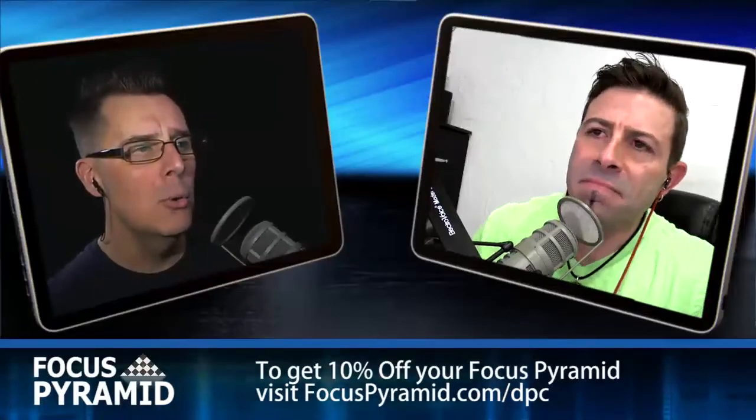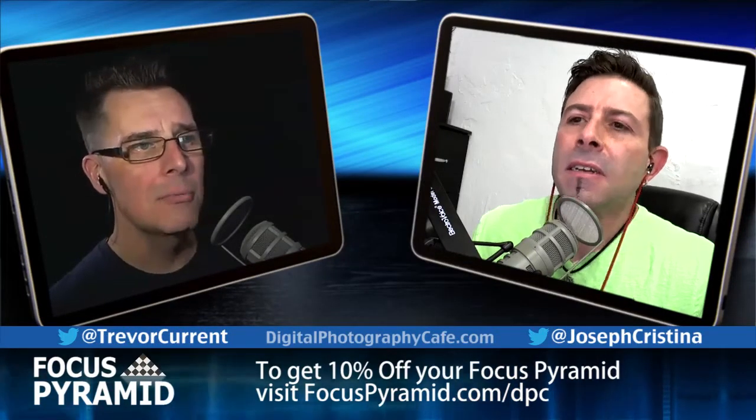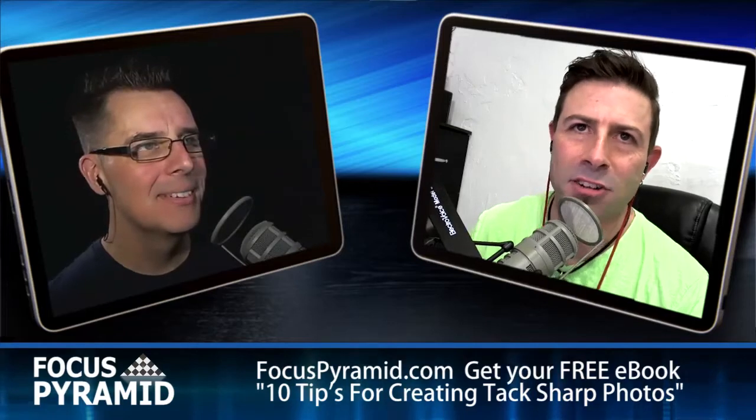Hey, hey Joe, we're back. How you doing? Episode 152. Wow, I know. We're getting up there, man. Time's going by. I'm getting old. Chug-chugging away.